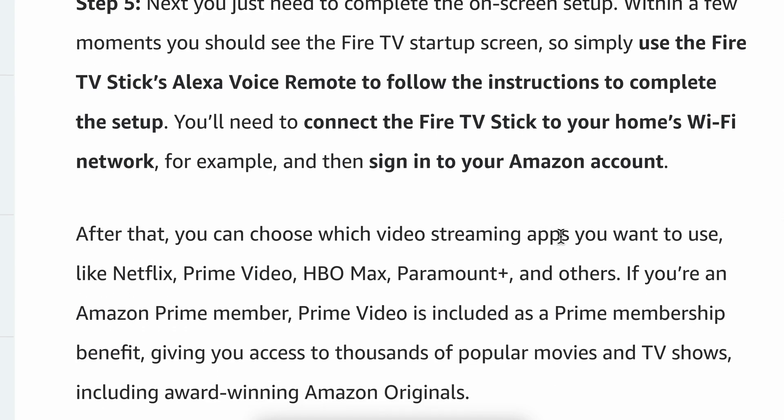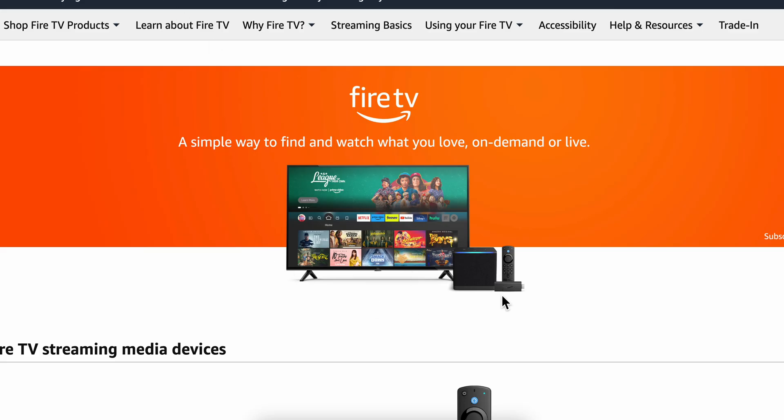After that you can choose which video streaming apps you want to use, like Netflix, Prime Video, HBO Max, Paramount Plus, and others. Basically that's it — thanks for watching.